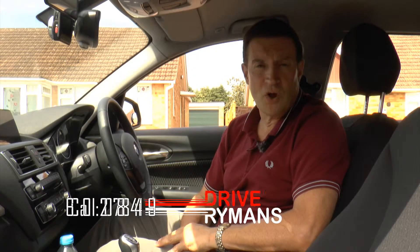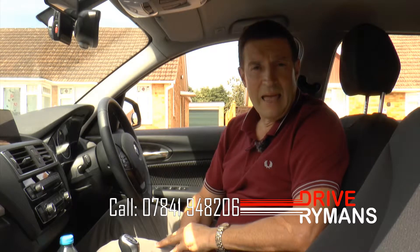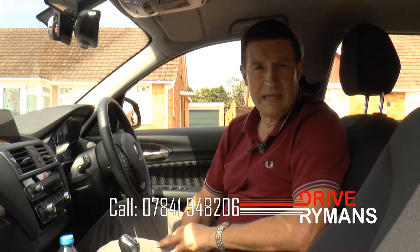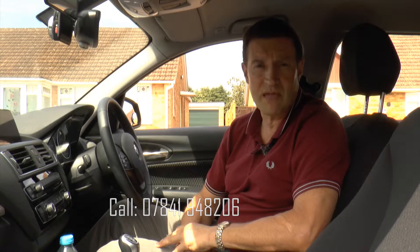Hello, I'm David Ryman from Drive Ryman's Driving School. I'm going to demonstrate the left reverse around the corner and I'm going to pull up just after the junction ahead. I'm going to reverse around the corner and park the car, keeping close and parallel with the kerb on the way around. Good observations throughout and good control of the vehicle, parking the car nice and straight about a tyre's width from the kerb.